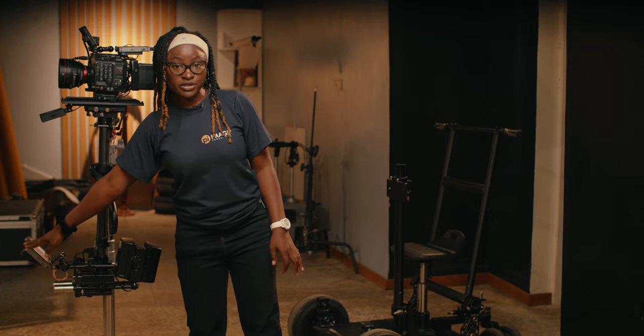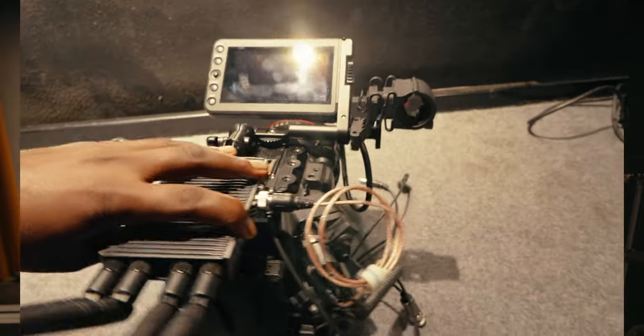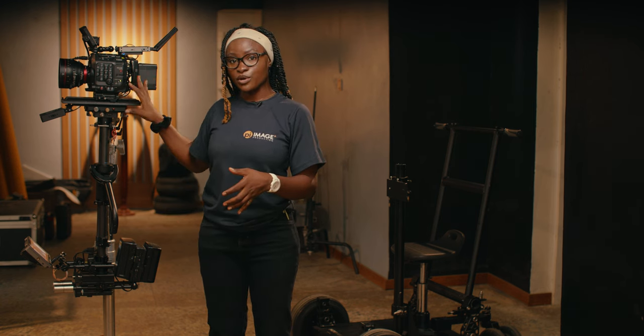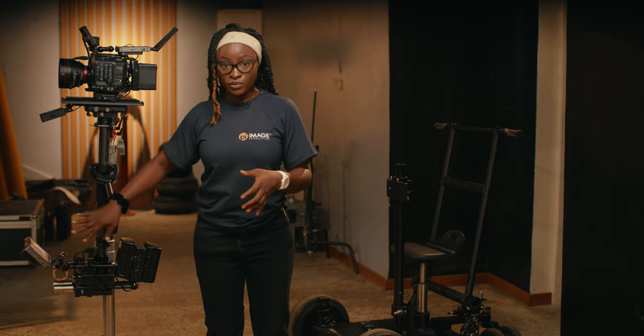A lot of steadicam operators don't put a top monitor on their camera to lighten the weight of their gear on their body. But for me today, since this is a lightweight camera build, I'm going to have the option of both my top and my low monitor. So what I'm going to do now is try balancing the camera on the steadicam sled to make sure it is properly balanced.